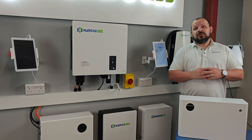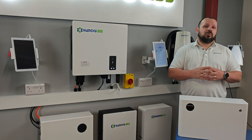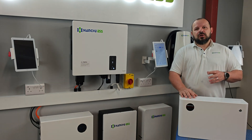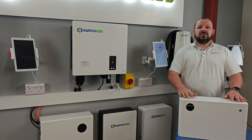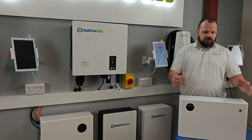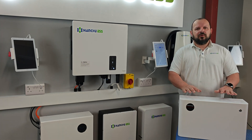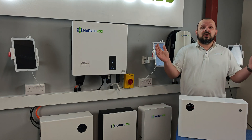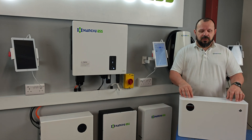Hi, I'm Phil again from Infinity Innovations with another video to help you all on your battery journey. Today we're going to discuss how to do battery add-ons, more specifically with the 3.2. Everyone loves and adopts this battery that's been out for a while, and there are quite a few systems out there that want to increase their capacity, so we're going to help you do that today.